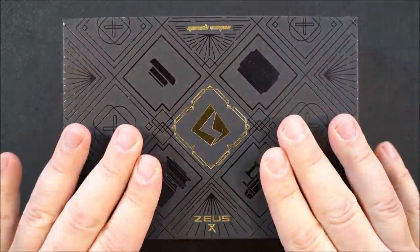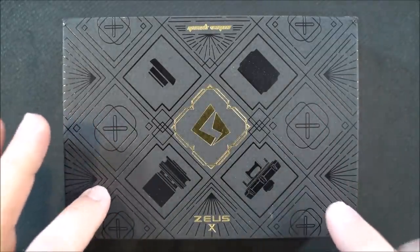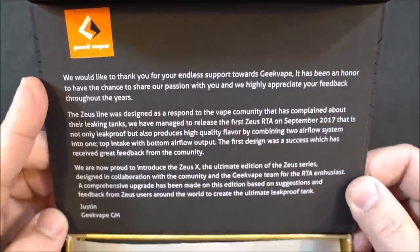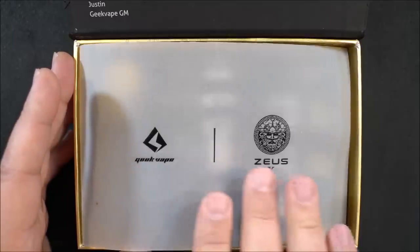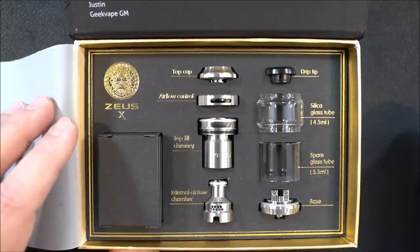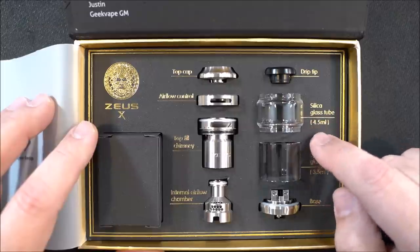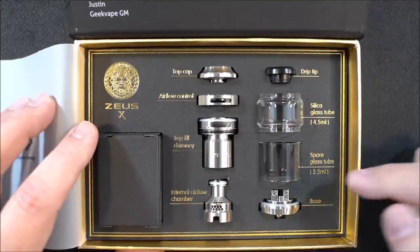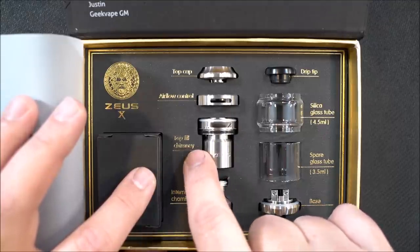Here's the packaging. The Zeus X RTA by GeekVape — just so you all know, this is reviewer packaging, the retail packaging will not be this. Opening the flap there's a little message from GeekVape from Mr. Justin. There's also a breakdown card showing the whole RTA with each component labeled — the bubble glass is 4.5 ml of liquid, straight glass is 3.5 ml.